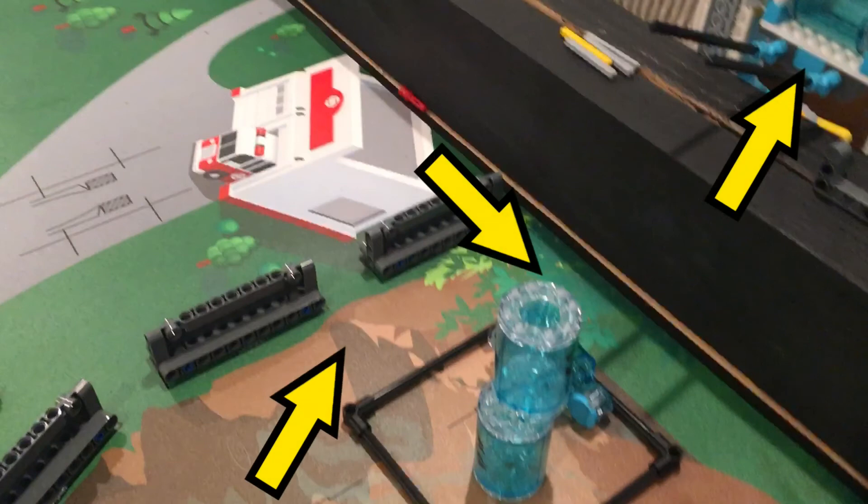We have variations on the last part of this run that can extract the big water from the other team's water pump if they have not done that mission, and it can also move the water target to knock the other team's big water into the target using the barriers if it is in other various positions on the board. Our master control program allows us to run whichever program is needed at the end depending on what has happened with the other team's big water.